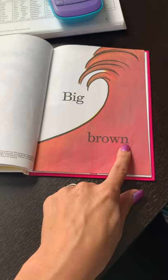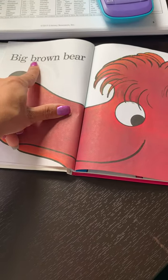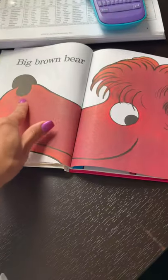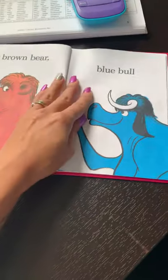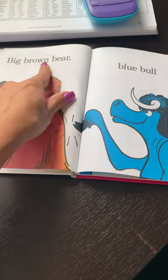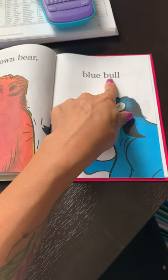Brown. This is the color brown. Big. Brown. Big.